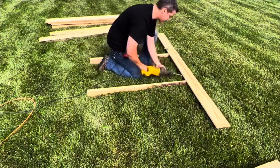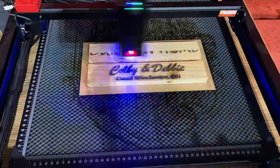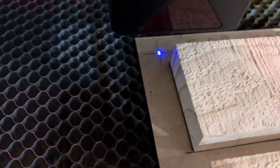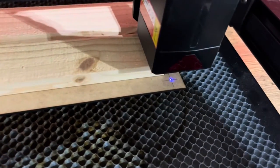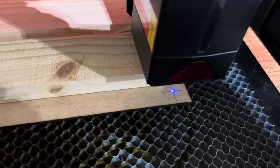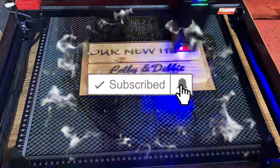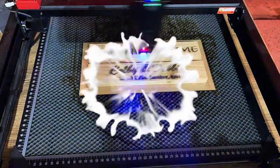Many of you wanted to see more project builds from my last laser engraver video from Algo Laser. What better way to use it than to make custom gifts for real estate like this one. I will show you how to build a template to quickly engrave additional frames, as well as cover how to get your money back quickly on investing in this laser. If you're new here, please make sure to hit that subscribe button and turn on those bell notifications so you don't miss any of these tutorials.